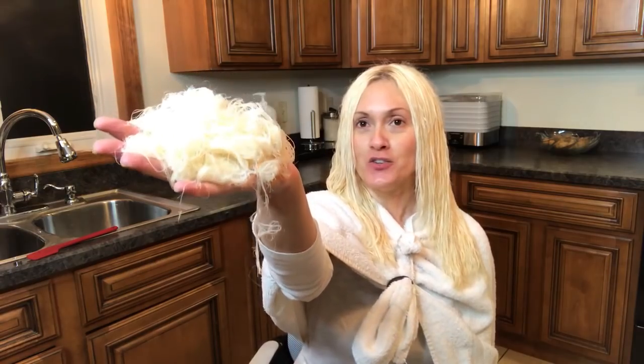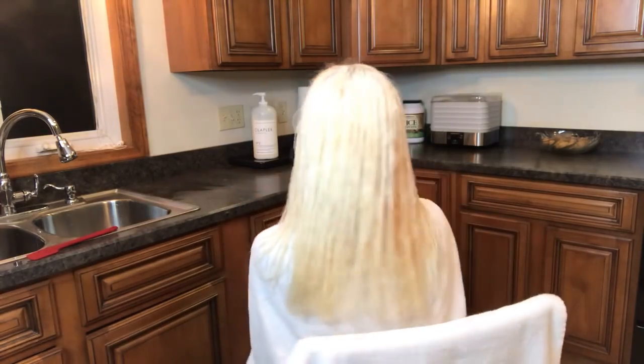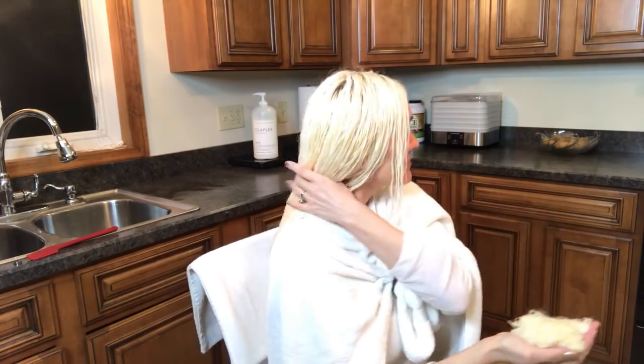So I'm soaking it in Olaplex right now, and then we will do the toner. I washed the Olaplex out after a half an hour and used shampoo and conditioner. Here is the final total of hair loss that we have so far. Could probably make a wig out of this. What happens when you over-bleach your hair is it just breaks off in different sections — and that's what happened to me. I still have a lot of hair. So what I did is I just cool-dried my hair just a little bit because I'm going to now apply the toner, and I didn't want it dripping wet, but still just a little bit damp.